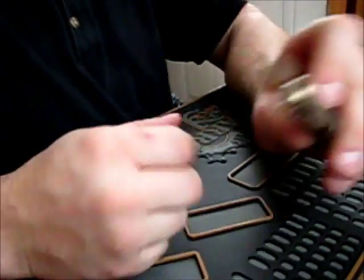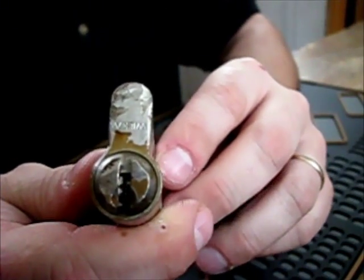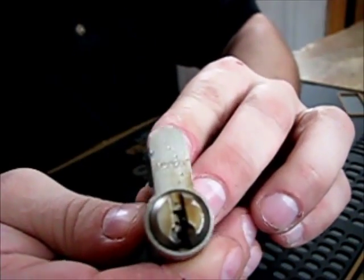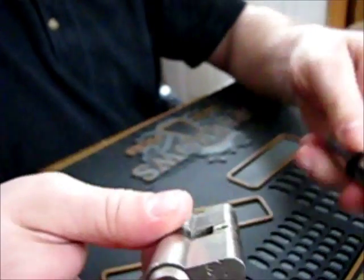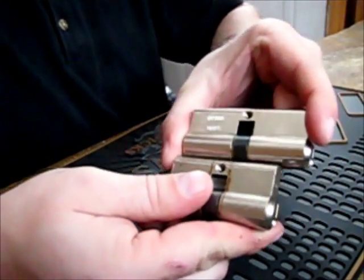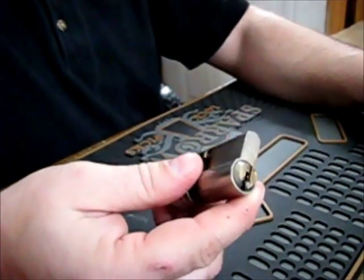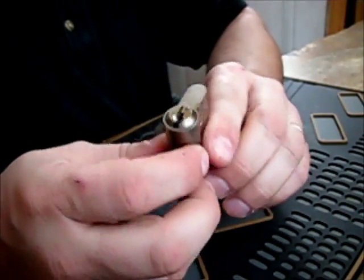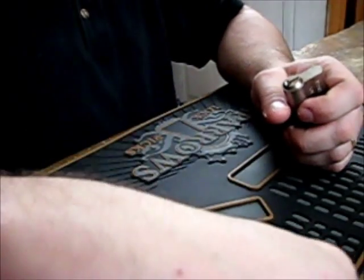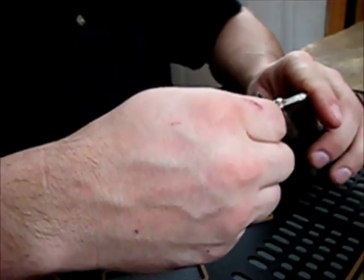Hey guys, today I'll be picking a Wilka Euro Cylinder — it came from Bosnian Bill. I have another one similar to it, it's a little bit longer, but I got no keys with this one. I've opened it once, so I'm gonna try it again. It does have security pins in it.